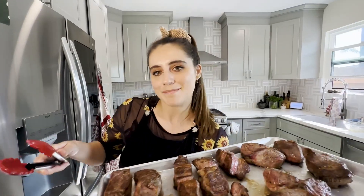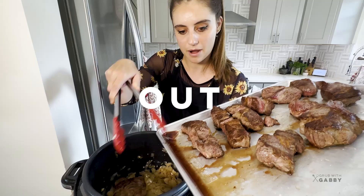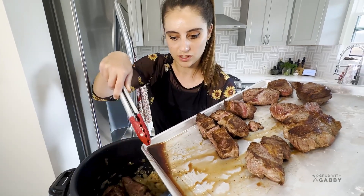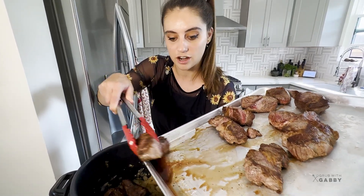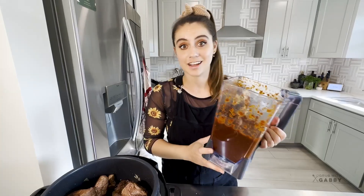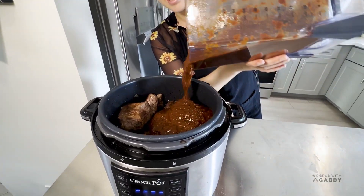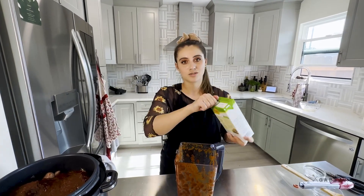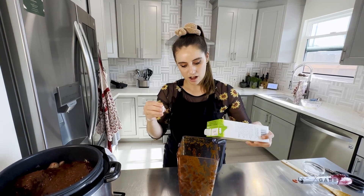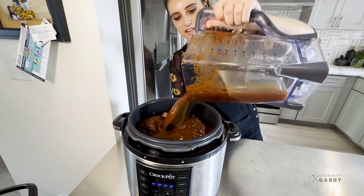Now we're adding our meat back in, nestled into the sautéed onions. Do not throw out all that amazing juice - all those drippings are flavor we want in our final product. Pour that right in, then add our beautiful pepper puree. Add the rest of the beef stock to top it off, then rinse the blender with the remaining beef stock so we get all that delicious flavor off the sides.